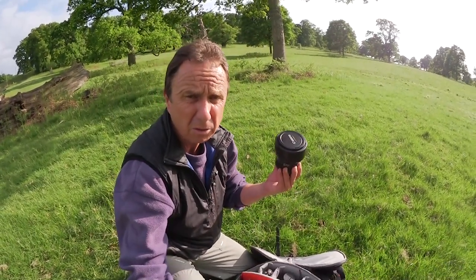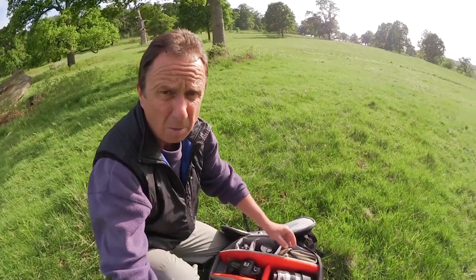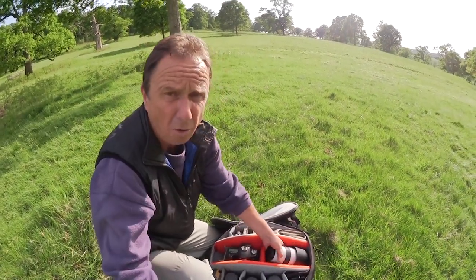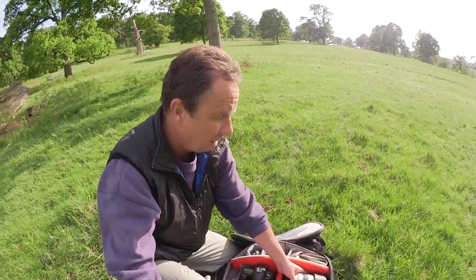I've got my workhorse 24-70mm mid-range zoom and I've got my 100mm to 400mm super tele zoom. With those five lenses I'm pretty well equipped for whatever I may come across.